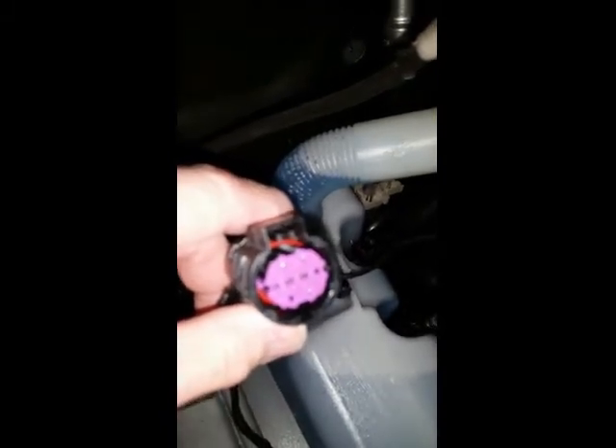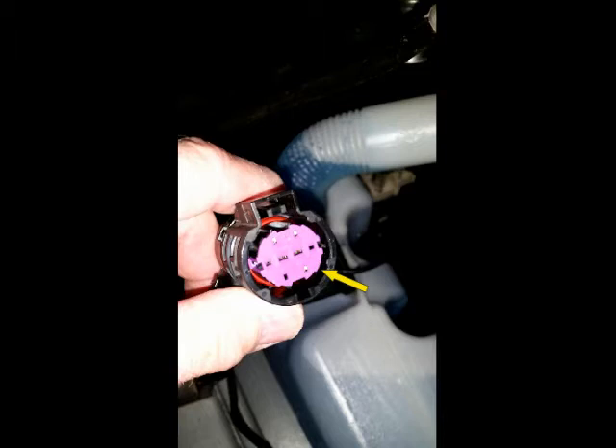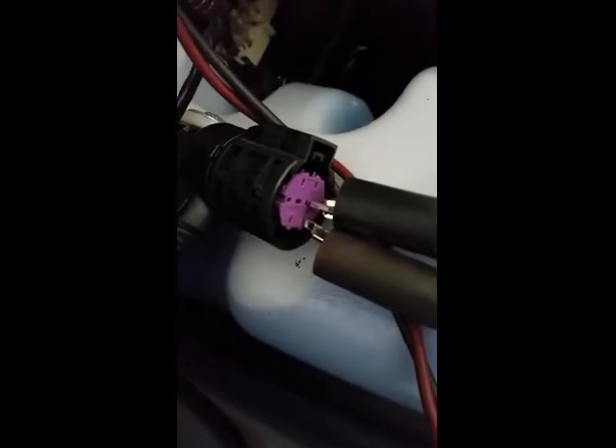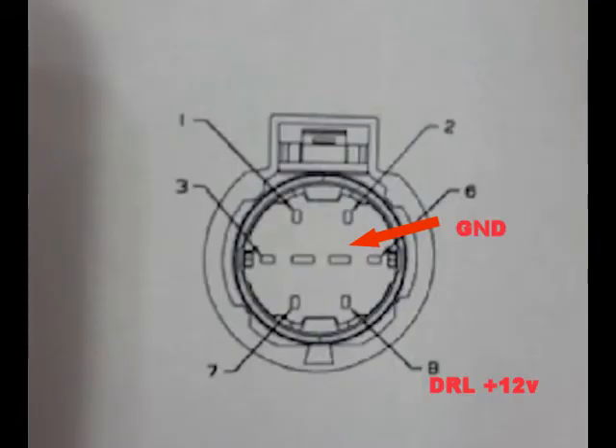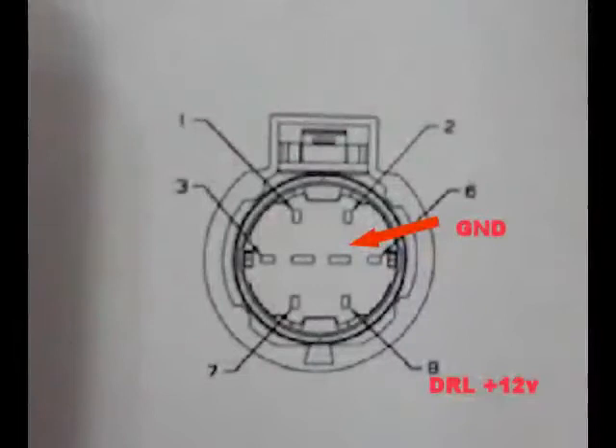Now we're going to see if the van is wired for daytime running lights. If you look at the lower right-hand corner of the connector, you'll see a little silver thing there — that means there is a pin in that location, which means we are good to go. We'll take a meter and hook up the hot lead to pin 8 and the ground lead to pin 5. If we don't have voltage, it probably just means the daytime running lights are not enabled, but with the Alpha OBD app and a scan tool, we can enable them, which we'll get into later in this video.